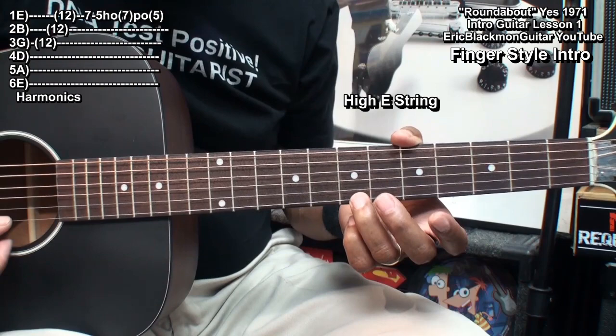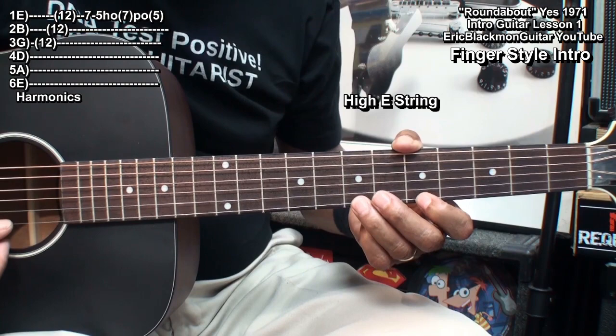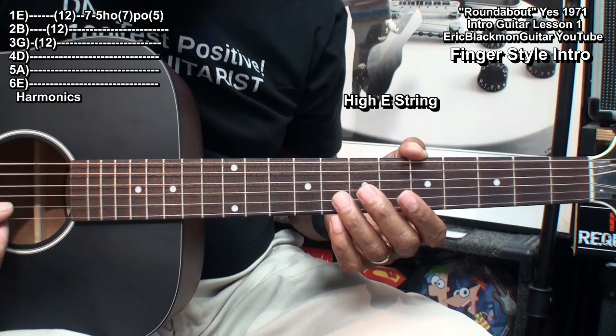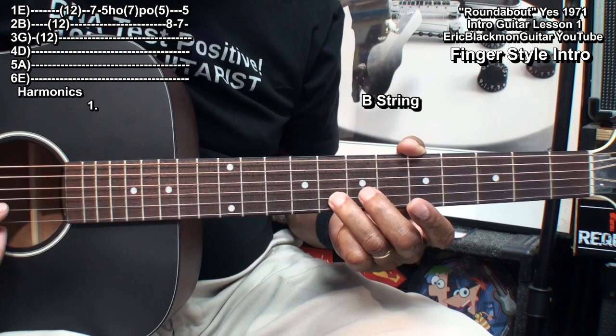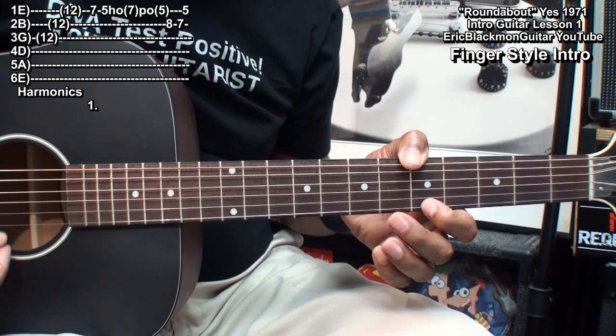Then we'll go down to fret 7 and use the ring finger. I went to fret 5, played and pulled off of fret 7. Then I'll go to fret 8 on the B string, fret 7 on the B string, then back to fret 5 on the high E string.